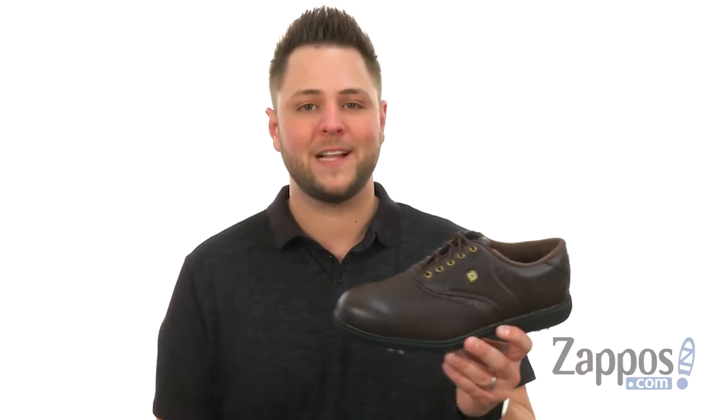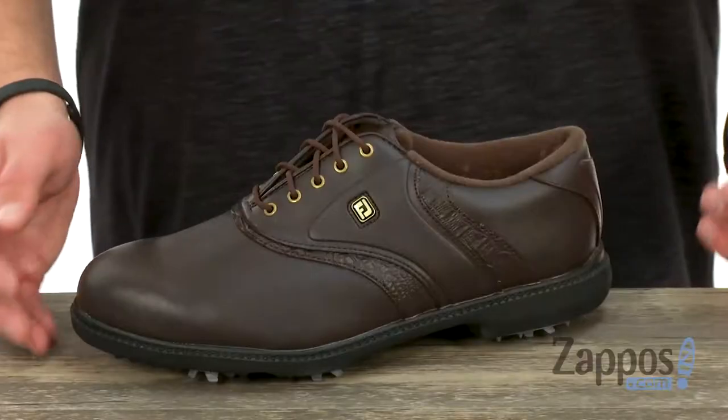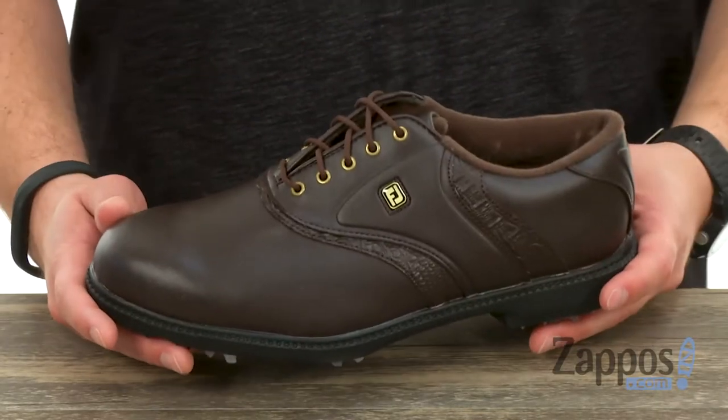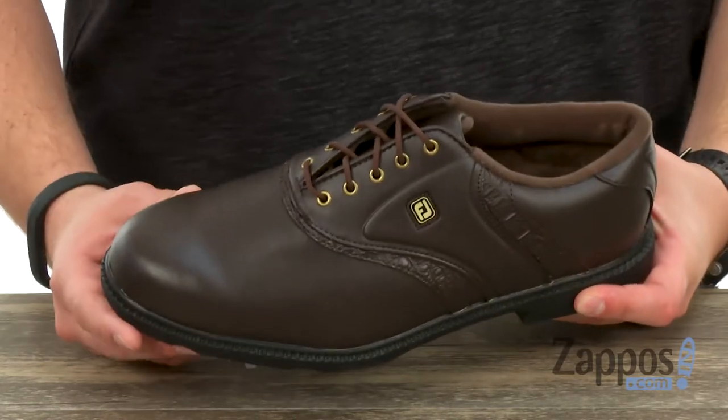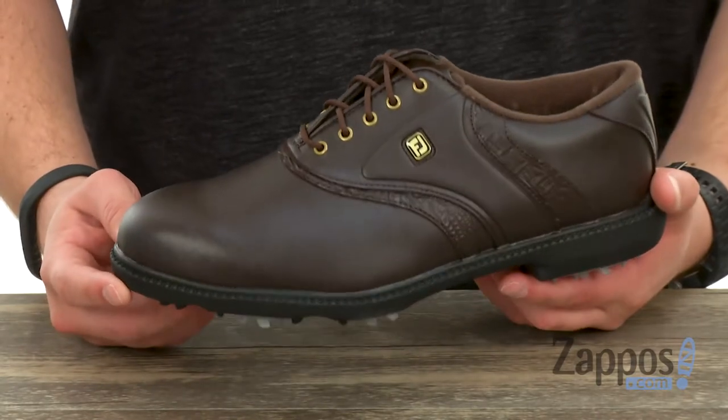Hey everybody, I'm Richard from zappos.com and this here is the Originals Cleated Plain-Toe Saddle from Pojoie. Now these have a sturdy synthetic upper that is going to give you some waterproof protection, to help keep your feet as dry and protected as possible out there on the green.